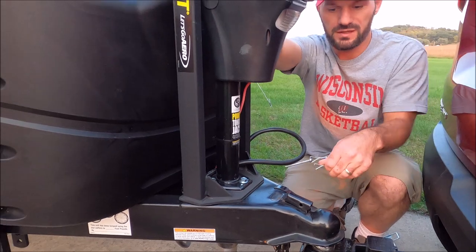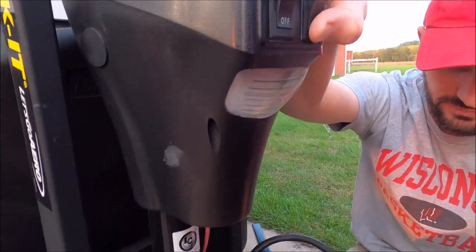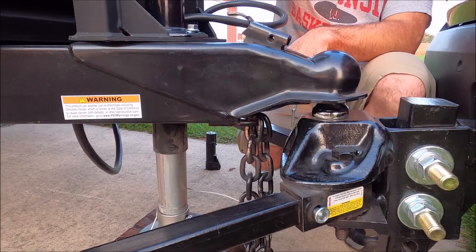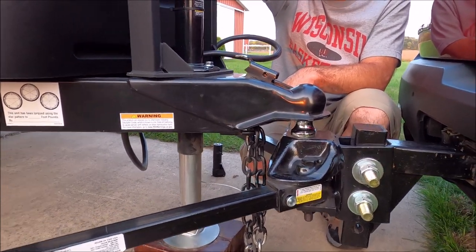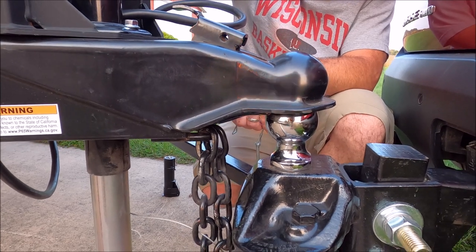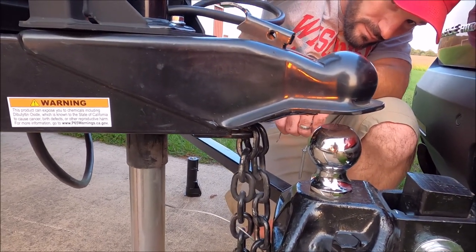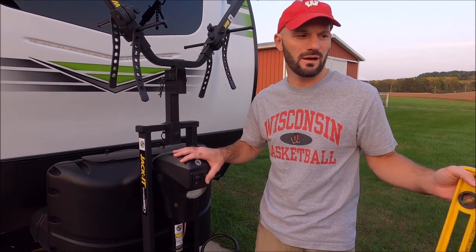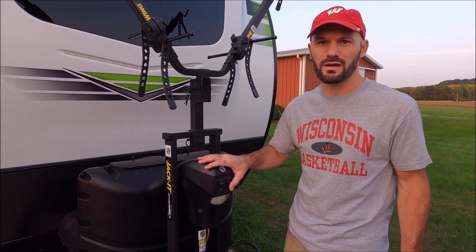Once the weight is back down on the vehicle, pop the pin out, open the hitch ball latch, then raise it up so you can pull the vehicle out. Once you clear the hitch ball, pull the vehicle out and turn it off. One thing to mention: while unhitching I keep the emergency brake on in the vehicle so it can't roll.